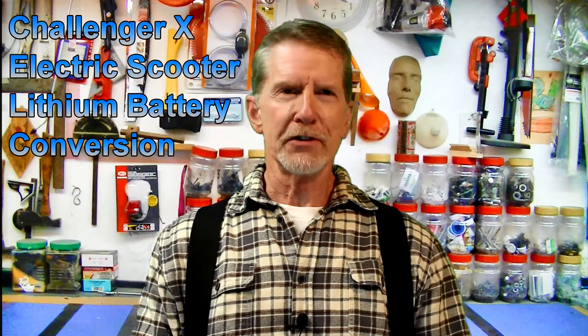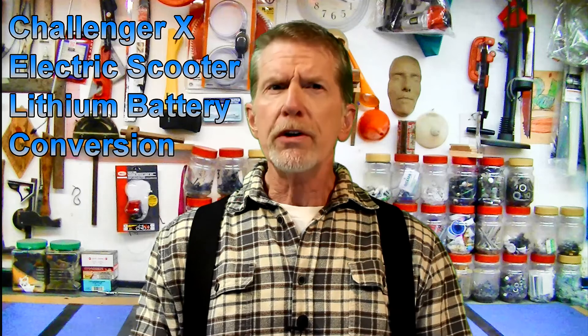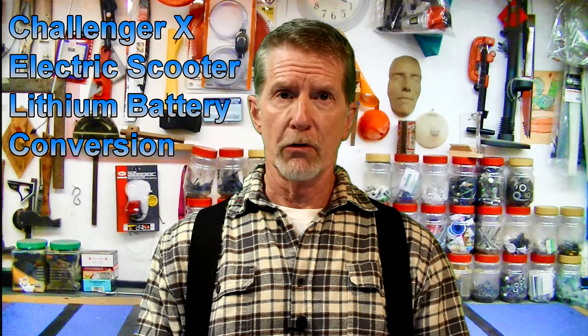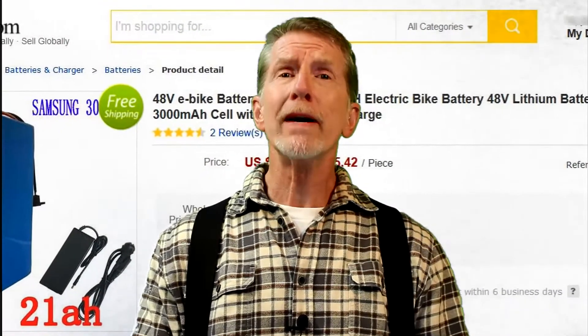Hi, Wizard of Legacy Lane here. Want to enjoy much longer battery life? Reduce the weight of your Challenger X electric scooter by 30 pounds for easier loading into your SUV, as well as increase its range from barely 15 miles to over 20.